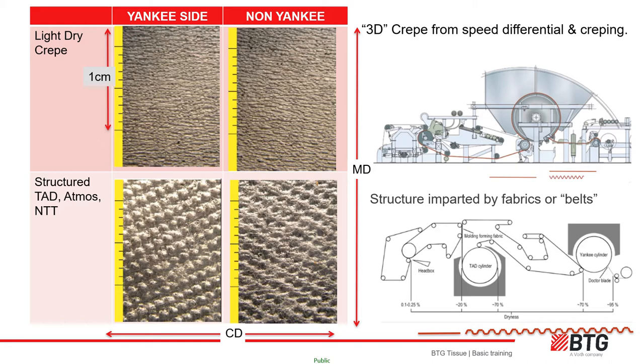The sheet then exits the TAD dryer and transfers onto the Yankee via a non-dewatering press. The broken red lines show the structure of the sheet at points along the machine. The amplitude of the structure is usually far greater and more uniform than the amplitude on an LDC machine.